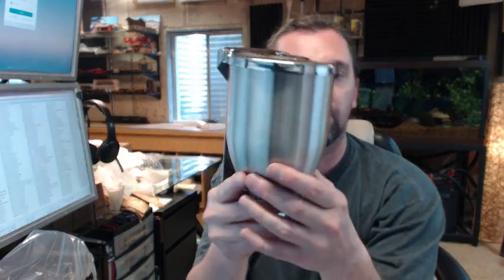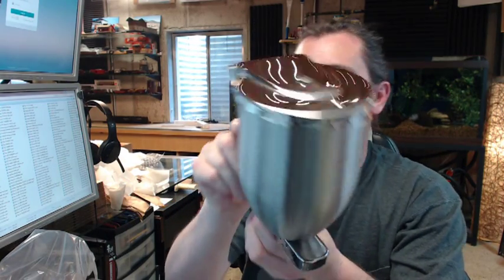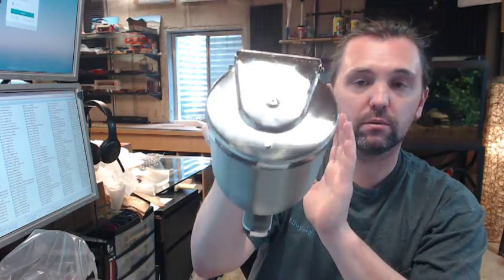Hello, my name is Rich Howard, owner of Architectural Builder Supply. This video is to bring you a closer look at the ASI 0348 Powdered Soap Dispenser.